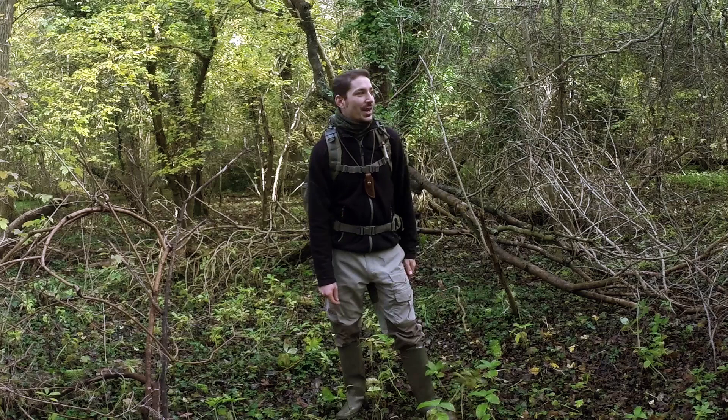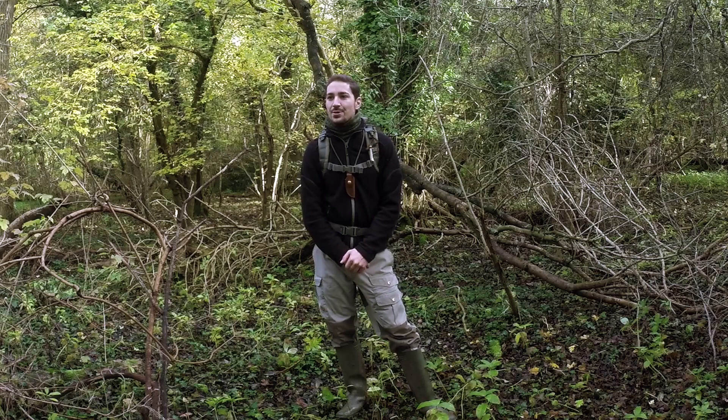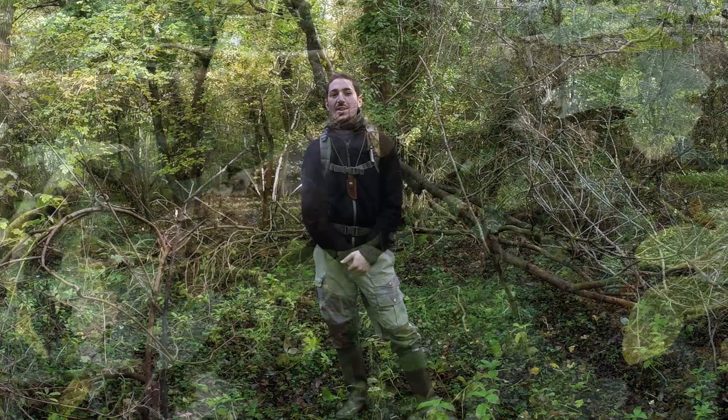Hi there guys, it's Mike from MCQ Bushcraft here. I've been out on a walk today in a woodland I know pretty well. It's coming really to the end of autumn and we're coming into winter now, and things are changing. It's always good to get out there and expose yourself to different seasons. In this video I really just wanted to show you a resource that's around at this time of year at a particularly good point in time to pick it.